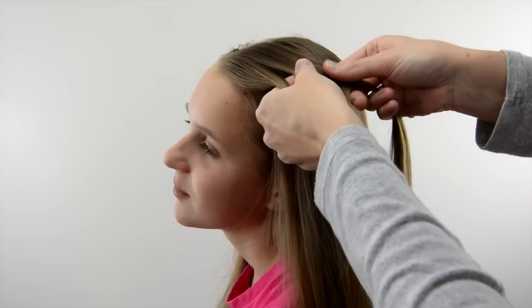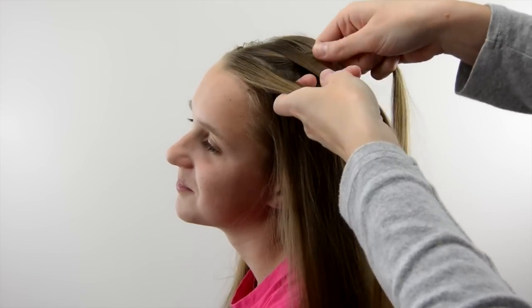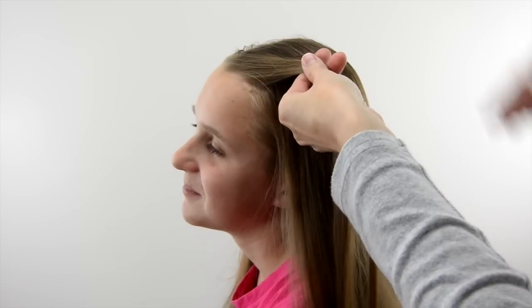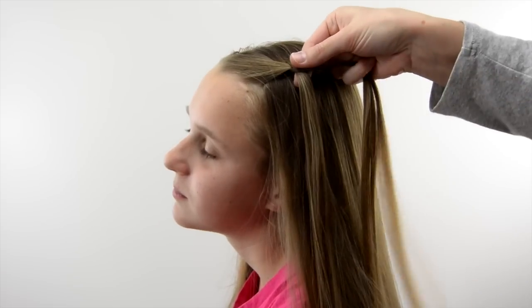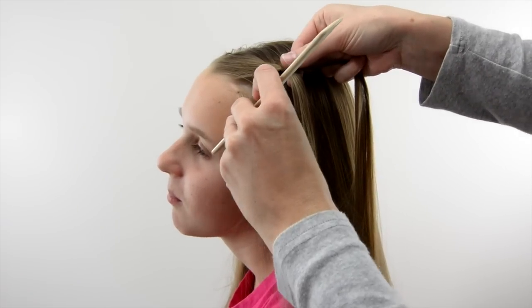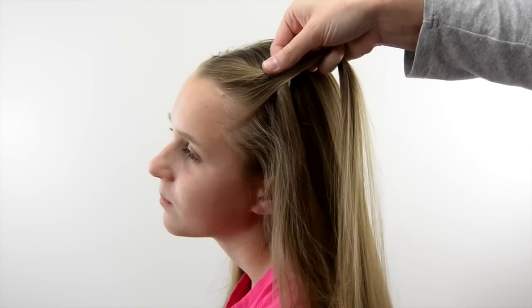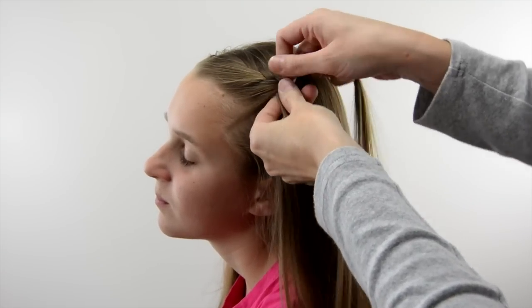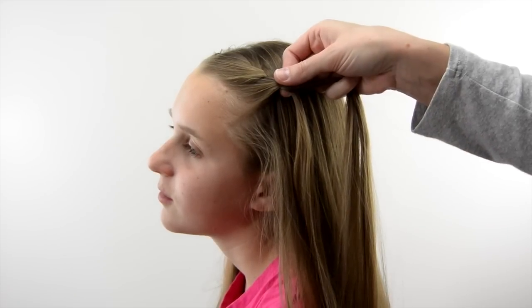Now divide the hair into three even sections. Cross the top one over the middle, then the bottom one over the middle. Then the top one over the middle again, and then cross the bottom one over and add hair. In a lace braid you're only adding hair to one side — in this case it's the left side, or the side closest to her face.